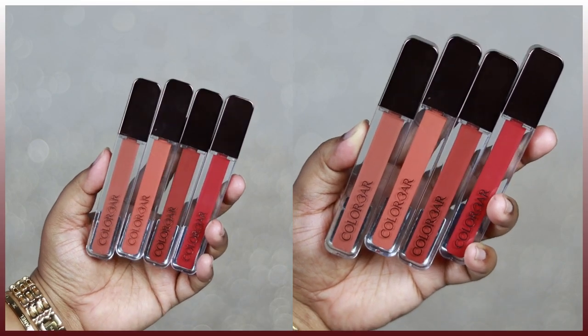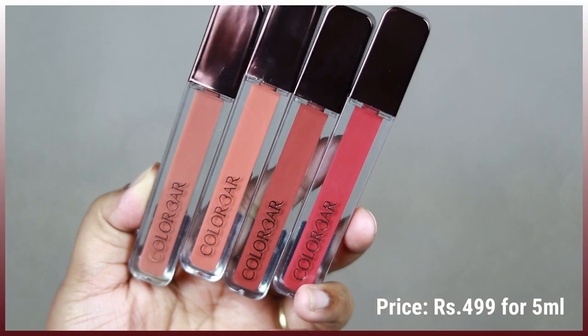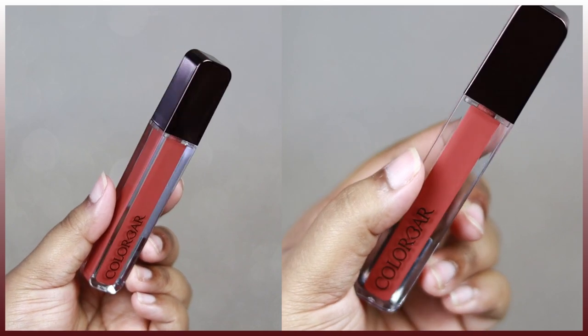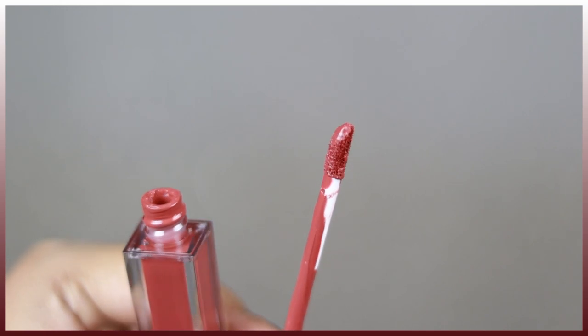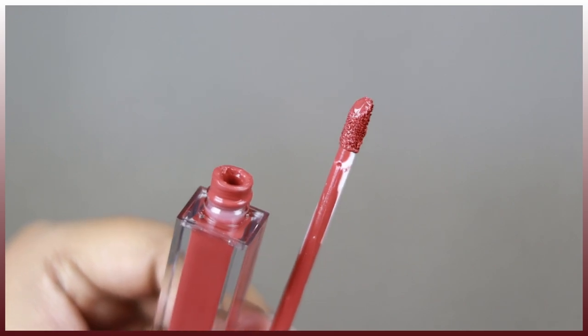I picked up four shades which I'm going to swatch for you now. Coming to the actual packaging, as you can see, the acrylic plastic see-through packaging along with the copper metallic cap looks so luxurious — I actually love the packaging. You get the shade number and shade name at the back as well. It comes with a doe-foot applicator, which is not at all harsh on the lips.